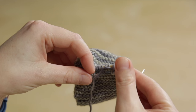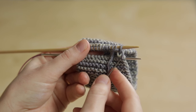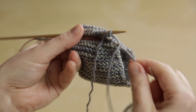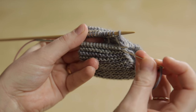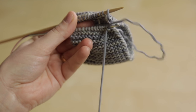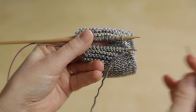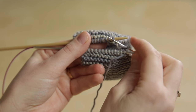Now work the four-step process. Go through the first stitch on the front needle knitwise and slip it off, then through what was the second stitch purlwise but leave it on. Then do the same on the back needle: go through the first stitch knitwise and slip it off, and the second stitch purlwise and leave it on.